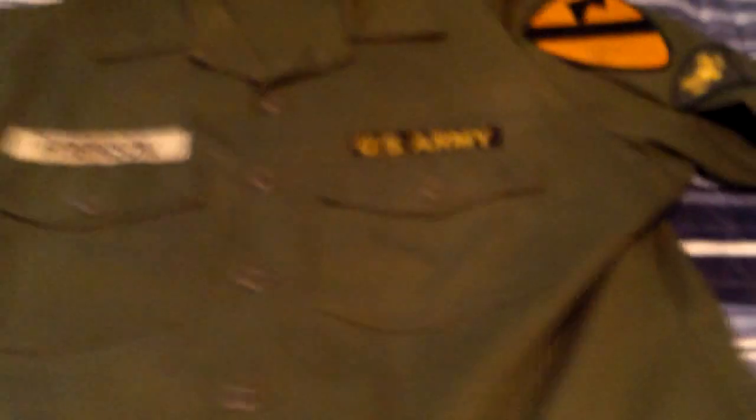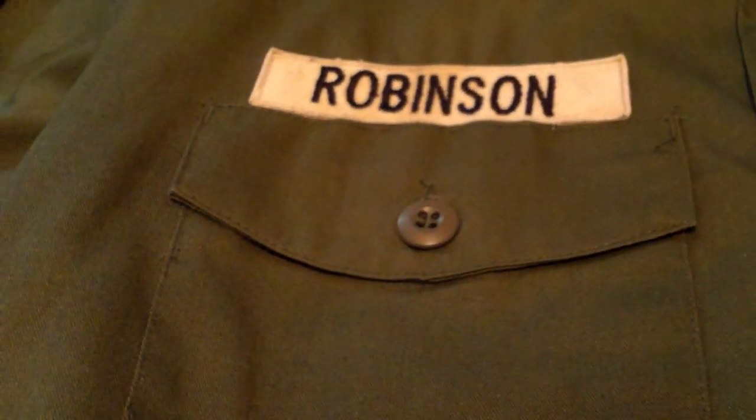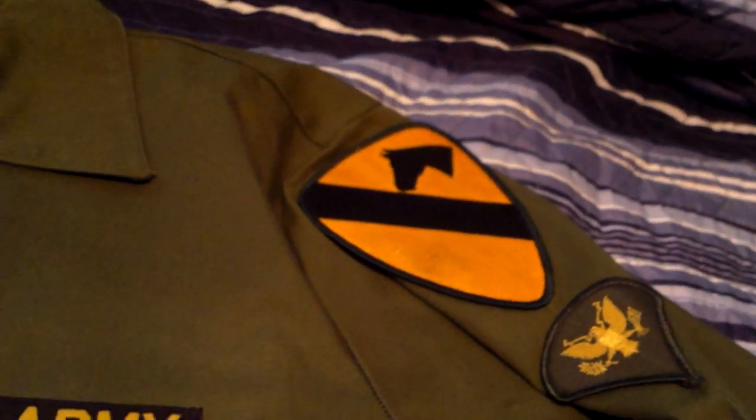let's take a look at the uniform. So this is the newer OG507s. Shirt Utility DuraPress OG507 DLA 1989. It has the old U.S. Army name tape with the old U.S. Army last name tape, the white. And then it has Spec 4 patches and the Cavalry patch.